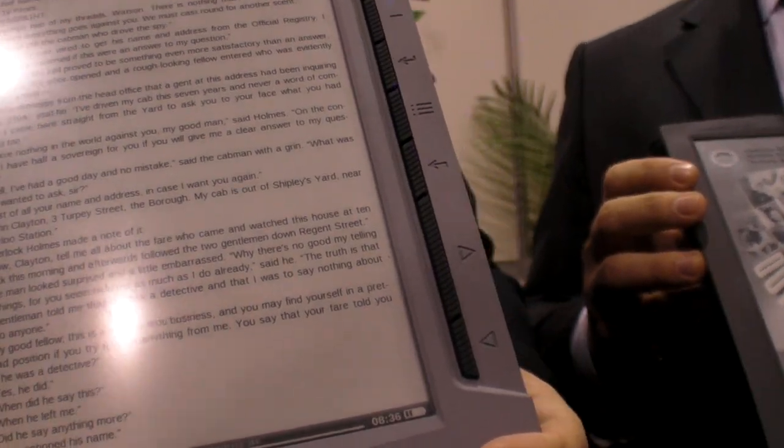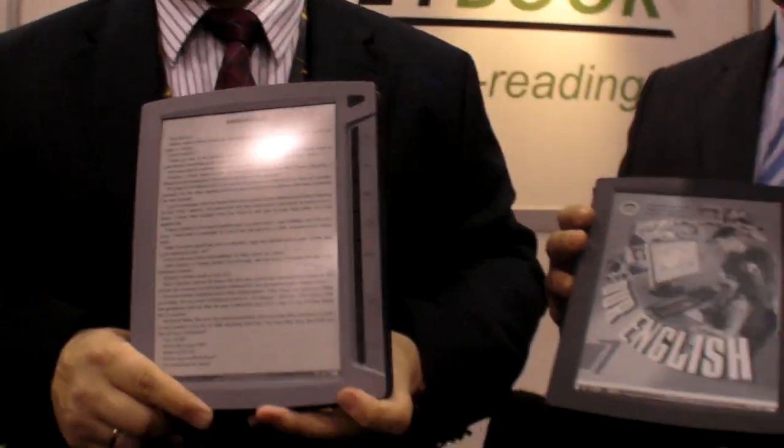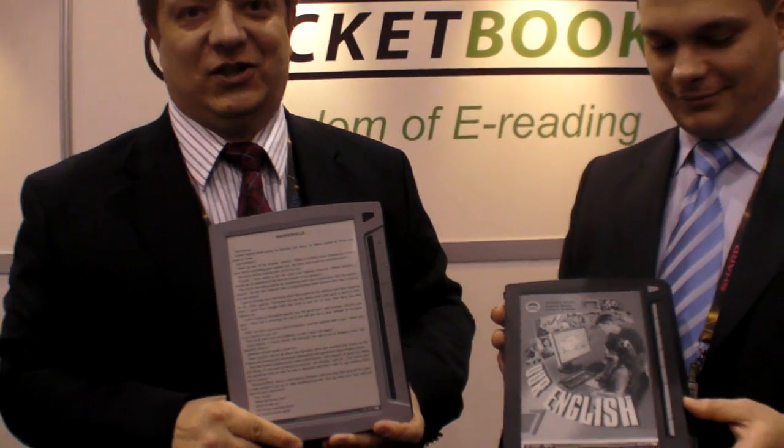So it means it's a different kind of screen. Absolutely — you cannot break it. It cannot be broken, unless you're an elephant and you stomp on it.